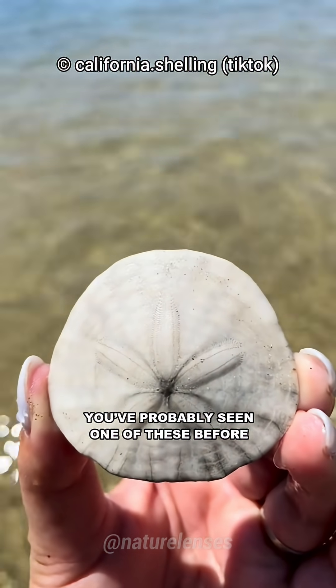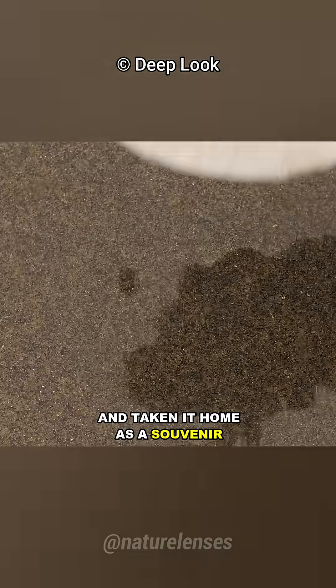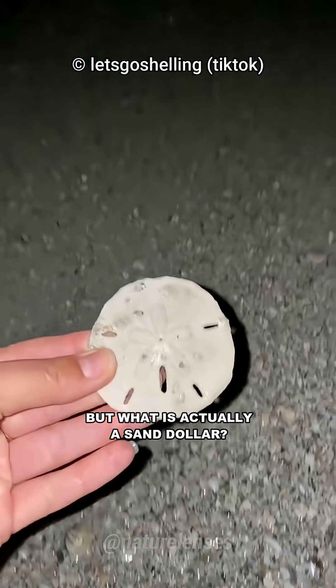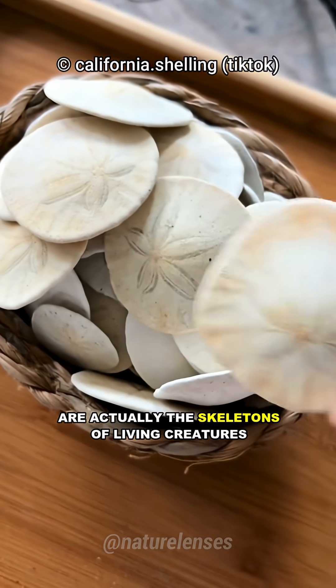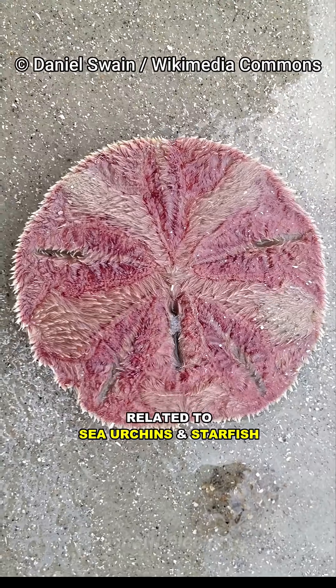You've probably seen one of these before, maybe even picked one up on the beach and taken it home as a souvenir. This is a sand dollar. But what is actually a sand dollar? What you bring home are actually the skeletons of living creatures, a type of echinoderm related to sea urchins and starfish.